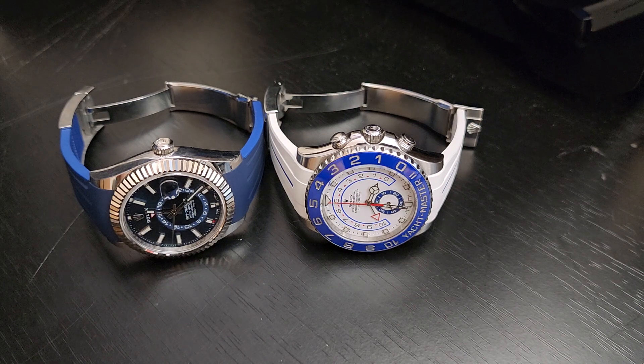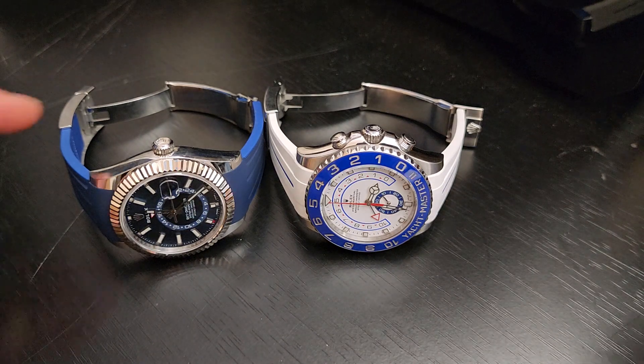Hey everyone, James here. Today we're talking about the Rolex Ring Command system and how it works within these watches. A lot of people criticize Rolex for not innovating, and the changes they make are usually small — but these two watches with the Ring Command really represent some innovative work and some of the coolest pieces in the Rolex catalog.